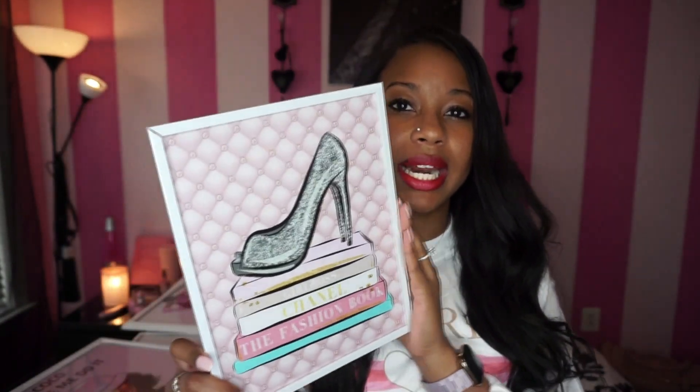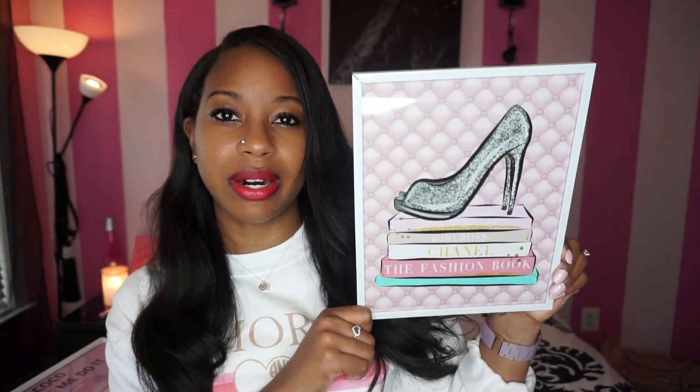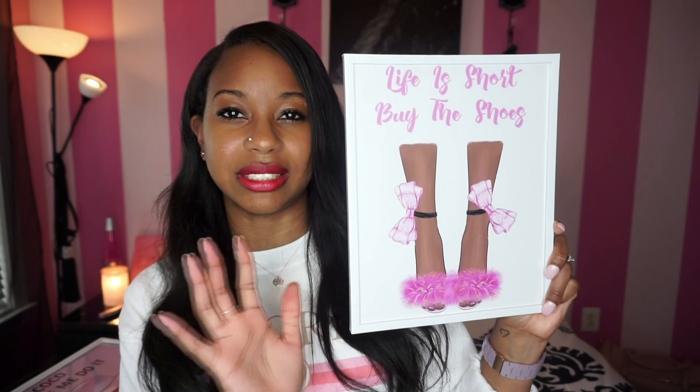Now moving into the 8x10 — the first one has a high heel on it with books underneath and a pink background with pearls, which I thought was so cute. The next one says 'Life is Short, Buy the Shoes' with little fur heels on it — so cute.